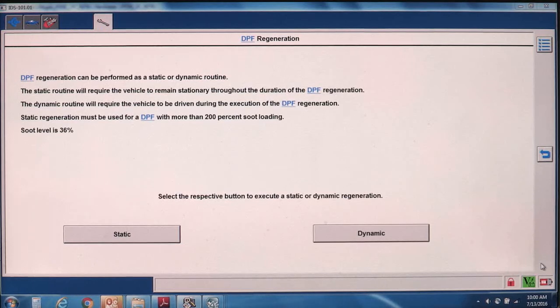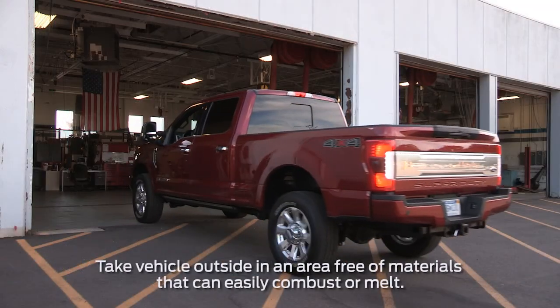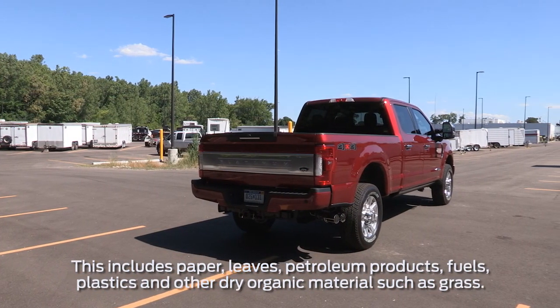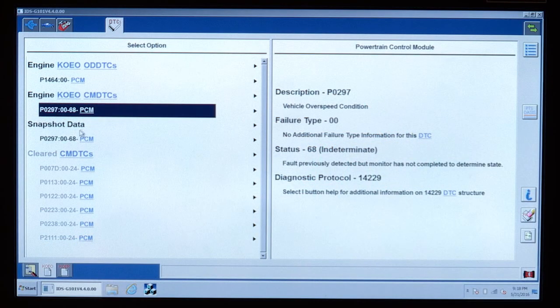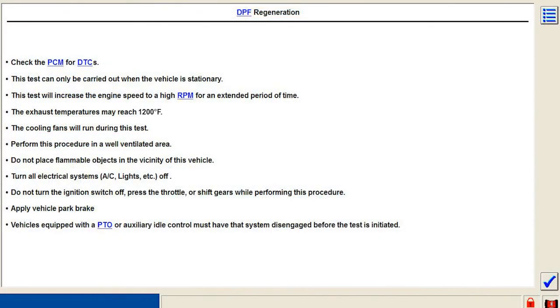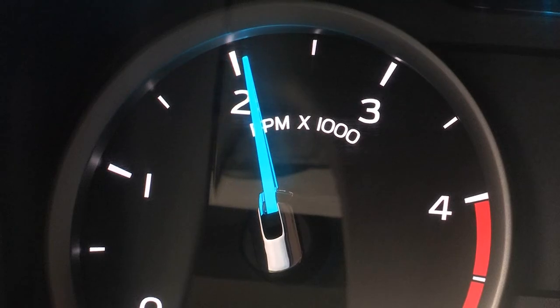Next, you'll make a choice for static regen. Make sure that you run this test outside, not in the garage or the shop, since internal exhaust temperatures may reach more than 1200 degrees Fahrenheit. Check the PCM for DTCs and follow all the instructions. The test will increase the engine speed to a high RPM for an extended period of time.